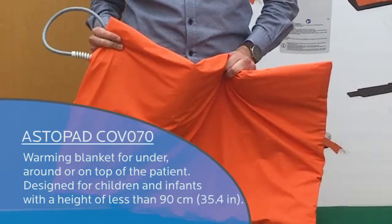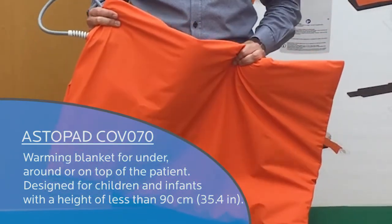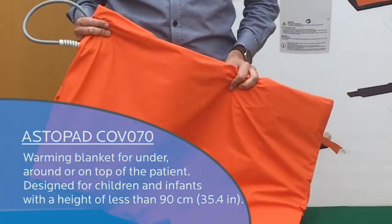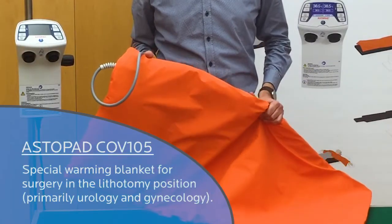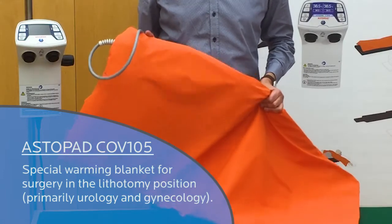To customize the application of blankets to specific patient positioning needs, there are several Astopad blankets available. The Astopad COV-070 warming blanket is designed for use under, around, or on top of the patient, for children and infants with a height of less than 90 cm (35.4 inches). The COV-105 is a special warming blanket for surgery in the lithotomy position, primarily used in urology and gynecology.